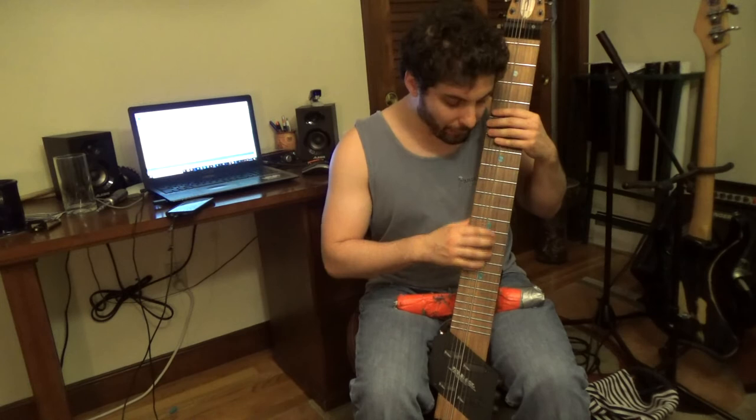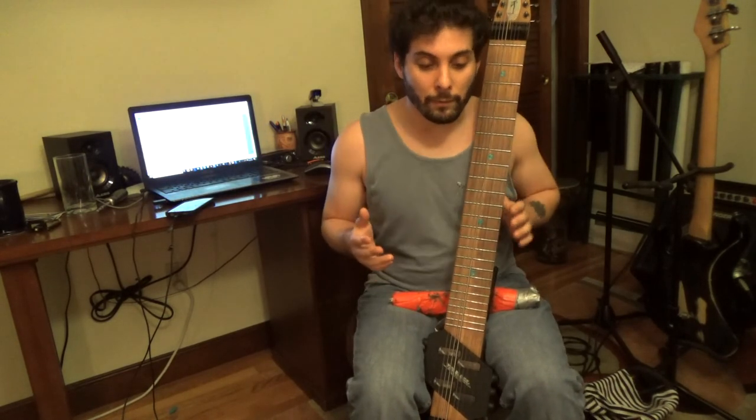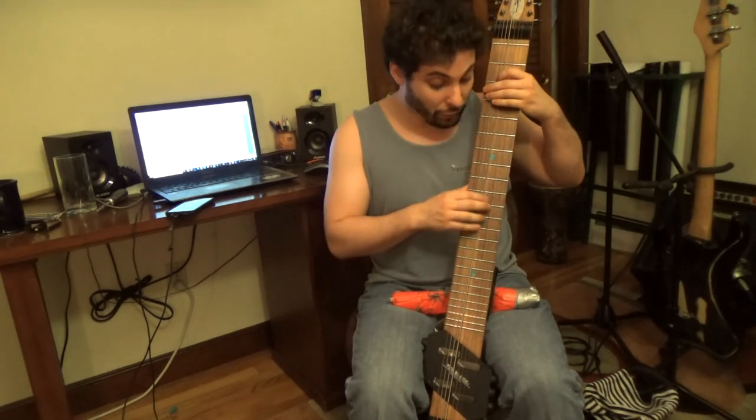I'm able to do all that without really moving my hand, just because I know which forms relate to one another and where they relate to one another. To string it all together, we could just go up and down in the forms.